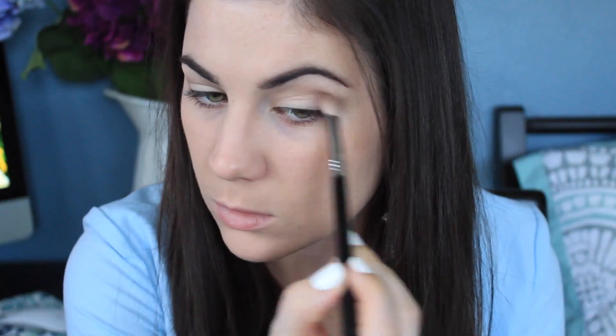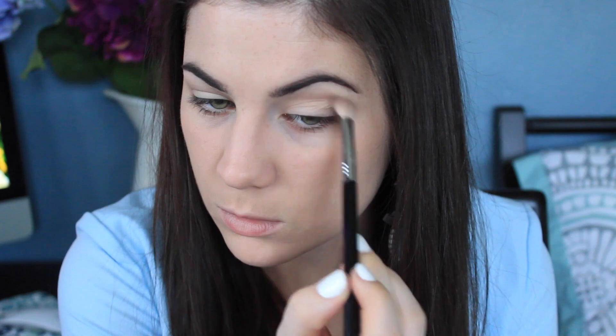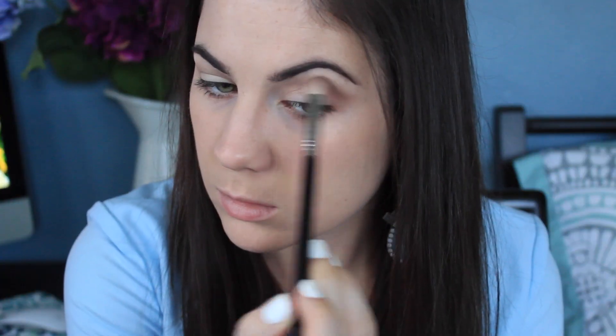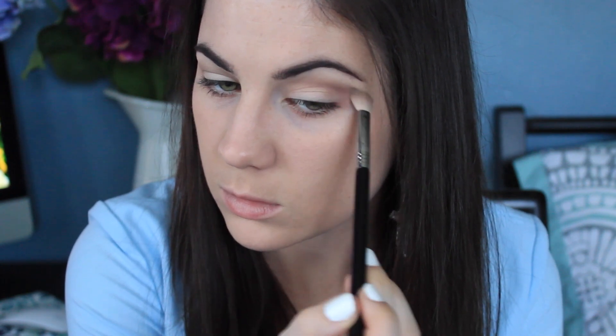Strapless is a warm-tone, kind of peachy shade and I'm putting that right on top of Cashmere Bunny. I really wanted to just mix the two colors together and I like the way it came out, so that's what I'm doing there.